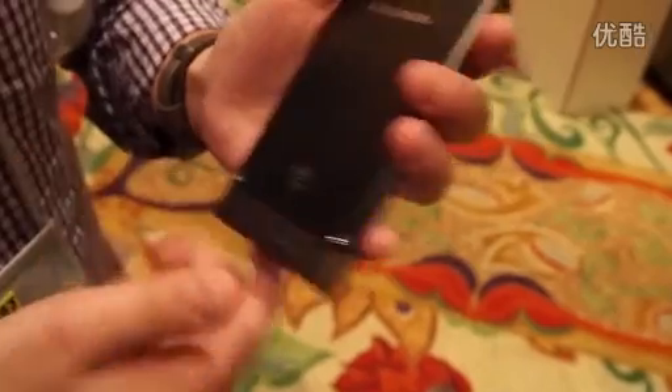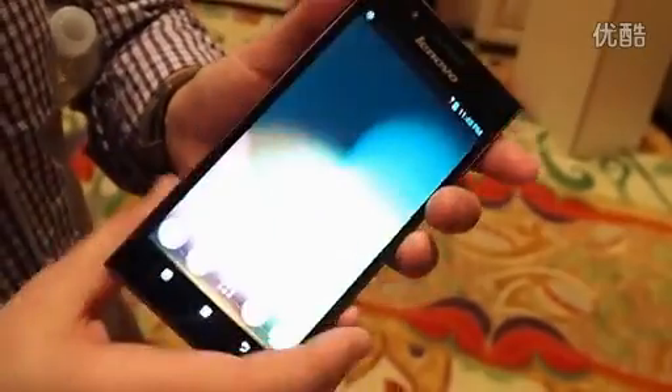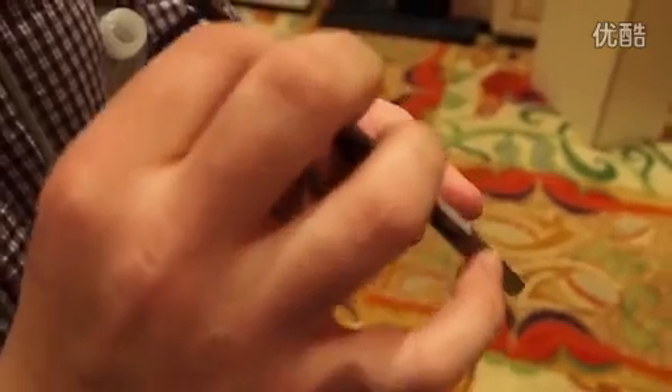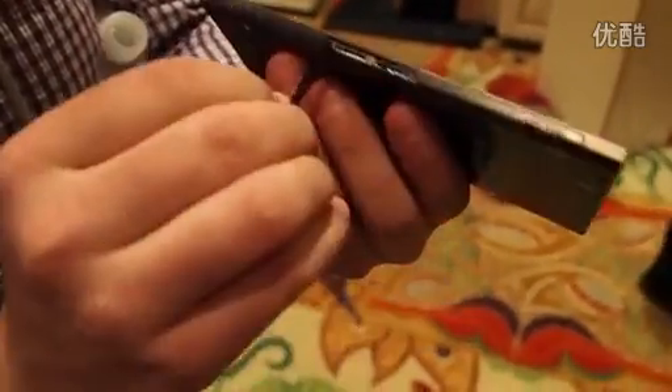Inside you've got — take a look at this — Intel inside: a 2 gigahertz Atom processor and 2 gigabytes of RAM. On the side here you've got the SIM and the Micro SD slot, if I could get that open. Right there.